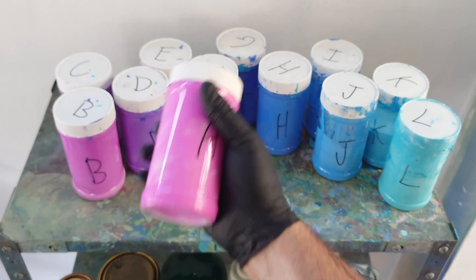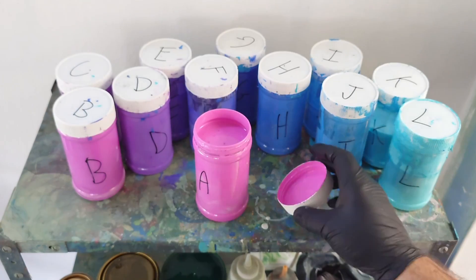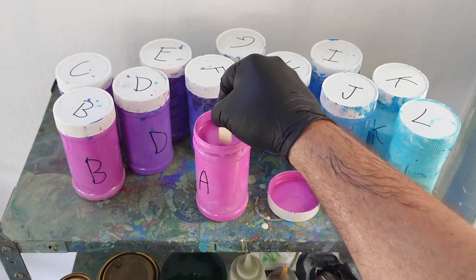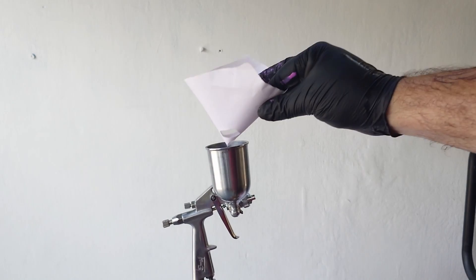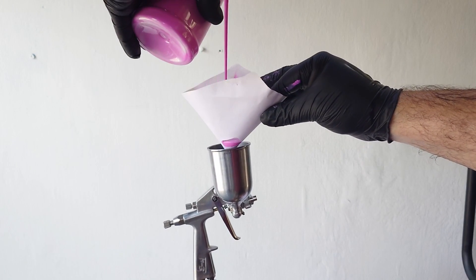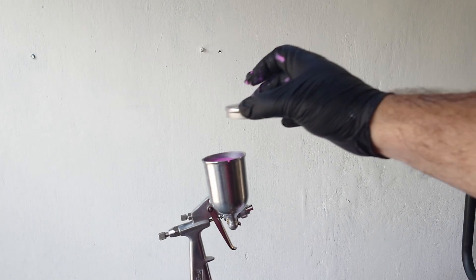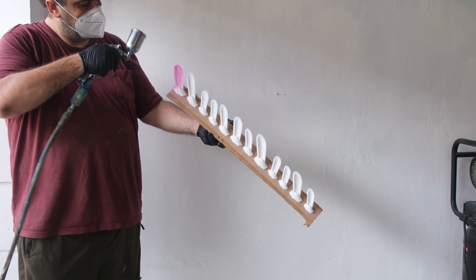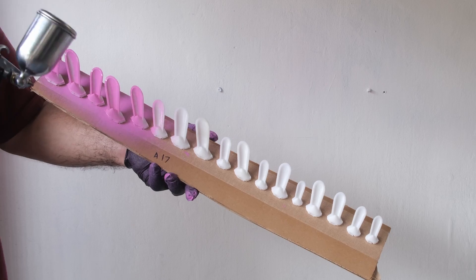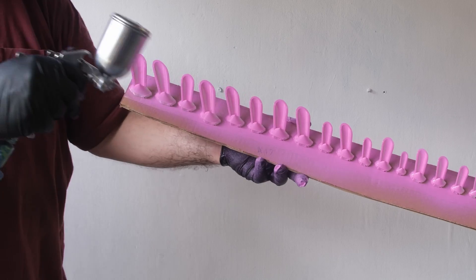Now it's time to paint. I've mixed a gradient of 12 colors using artist acrylic paint and then thinned it with isopropyl alcohol to make them more fluid for spraying. The setup is just a basic paint sprayer with a one millimeter nozzle paired with an air compressor — similar to what might be used to paint a motorcycle or bicycle. There are actually a total of four coats: first a primer specifically for plastic, then two coats of acrylic paint, and finally a tough urethane clear coat finish.